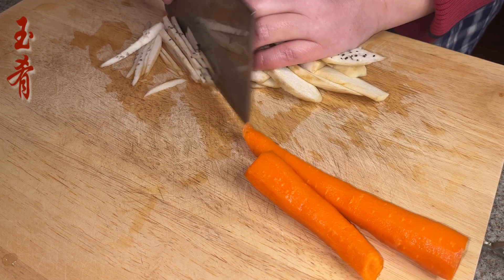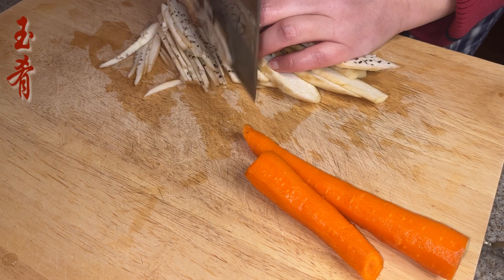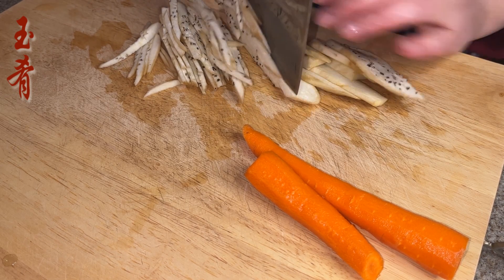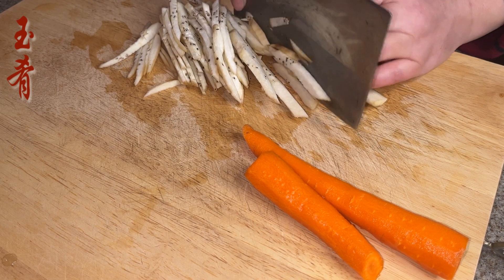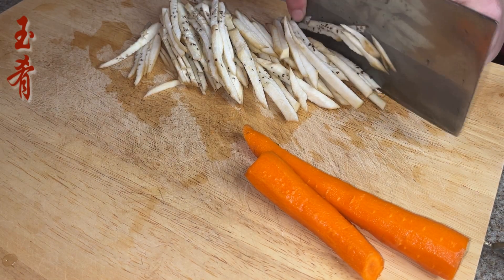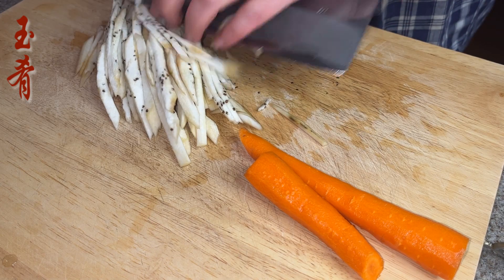First, let's shred a Chinese eggplant — I removed the skin as it has sat in the refrigerator for several days and got wrinkled. Cut into thin shreds, and then shred a medium-sized carrot.